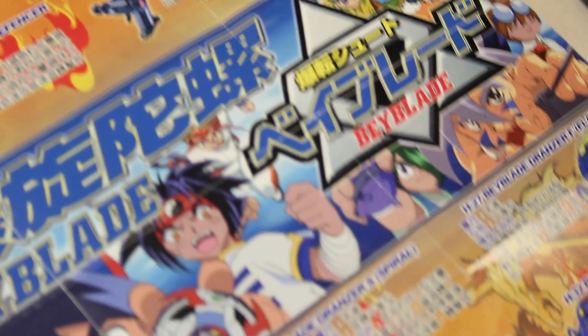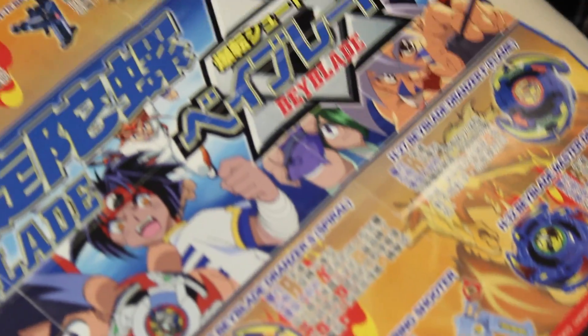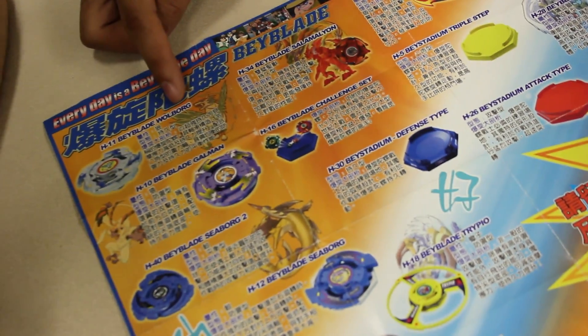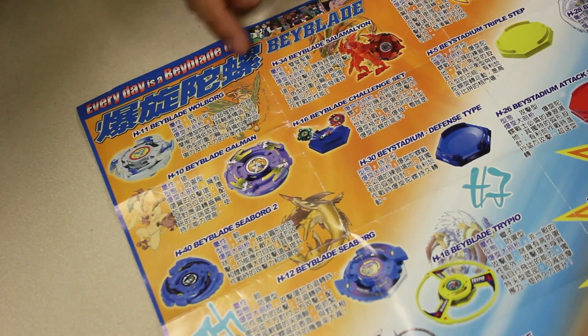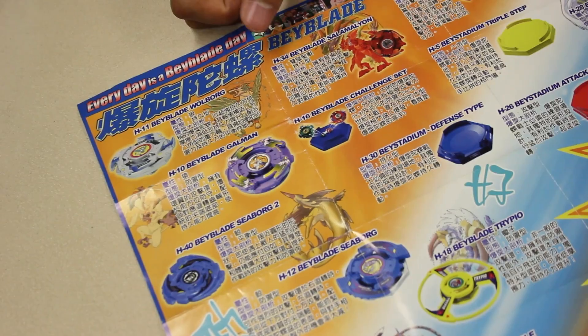I stopped watching around here. This one was super new later on. Yeah, so when they became masters — Masters of the Universe, He-Man. Beyblade Wolborg. I never liked Wolborg — it was so common. Salamanion. That fireman — it's a salamander.